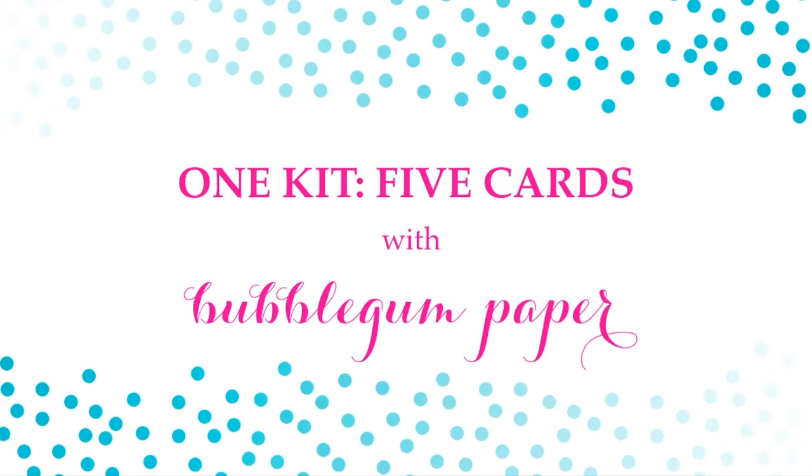Hi everyone, it's Christina with Bubblegum Paper and I am back with card number three of my one kit, five card series. If you guys haven't seen the first two videos, I'm going to link to the playlist here so you can go watch those and then come back to this one.